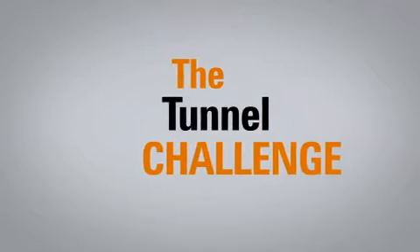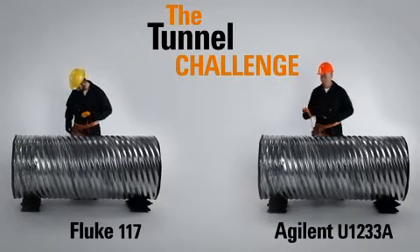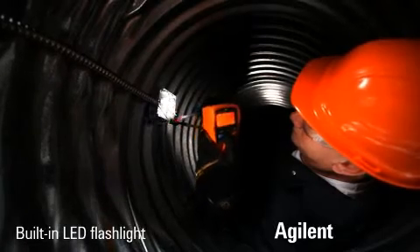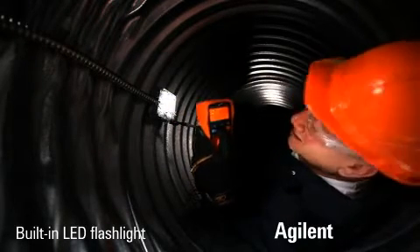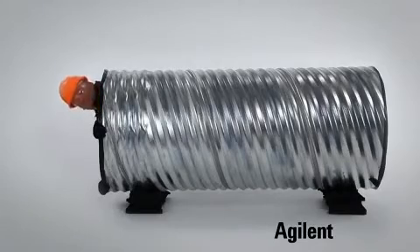Round 3: the Tunnel Challenge. In this round, our contestants will test the circuits of an electric panel located inside this dark tunnel. Thanks to the U1233A's built-in flashlight, our Agilent contestant is able to smoothly guide himself through the darkness. Meanwhile, our Fluke contestant is forced to improvise. Another clear winner for Agilent.